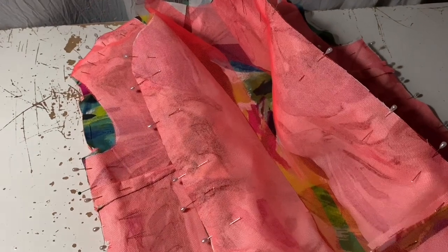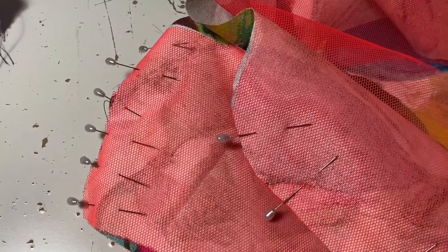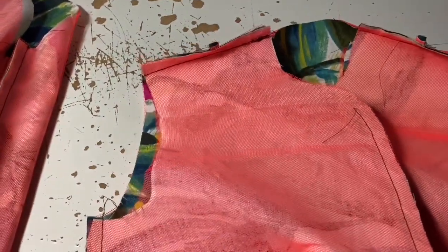Once the darts were machine sewn, you tie them and then pin them to the correct side — so they go inwards or upwards for the side ones. Next I pinned the two front pieces to the back piece and pinned them at the shoulders as well to create the shoulder seams. Then I machine sewed all the seams and reinforced — went over it again — for the bulky bits where the darts were.